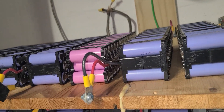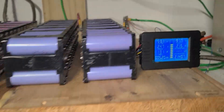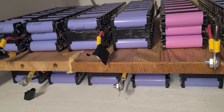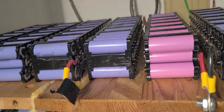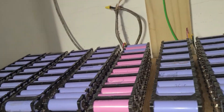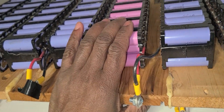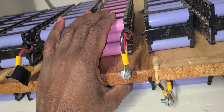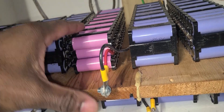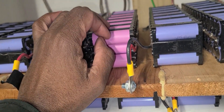I removed the BMS from this pack because I need it back home and can't find a replacement BMS for it yet. I built this battery from cells purchased at batteryhookup.com — a bunch of e-bike batteries. I didn't test them individually; I just tried them and hoped for the best. While charging, one of the packs was dead. I used a heat meter and found that pack was having issues, so I had to replace it completely.